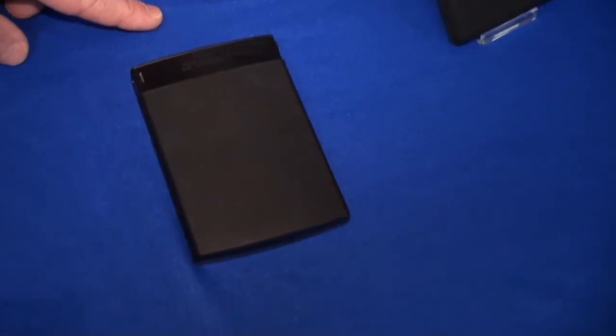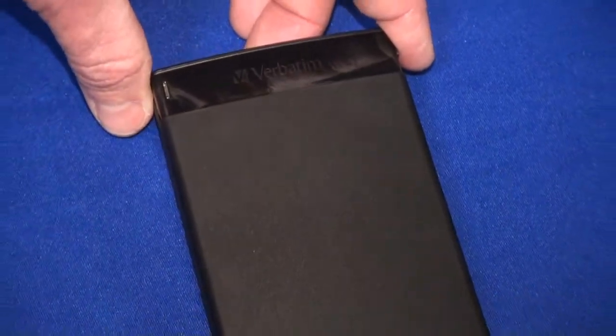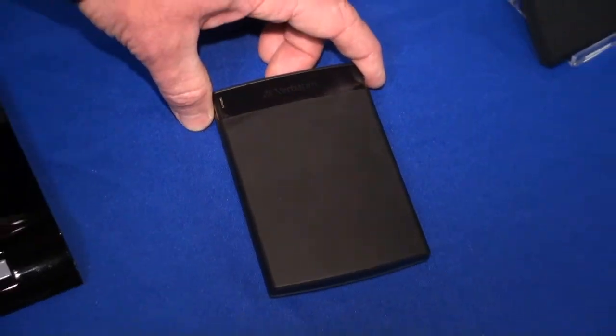We have another product called Clone, which is our standard USB portable hard drive — one of the smallest in the world — ranging in capacities from 250 to 500 GB, with a price range from $69 street price to